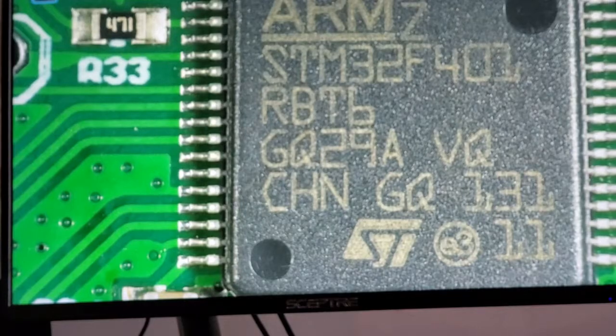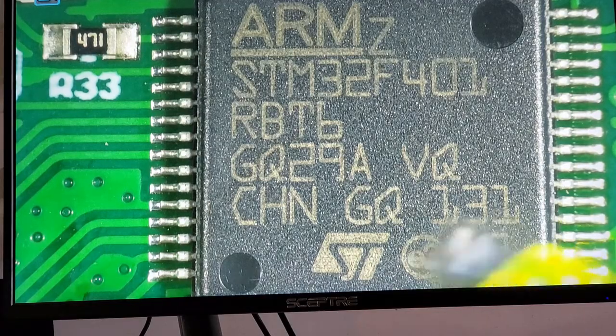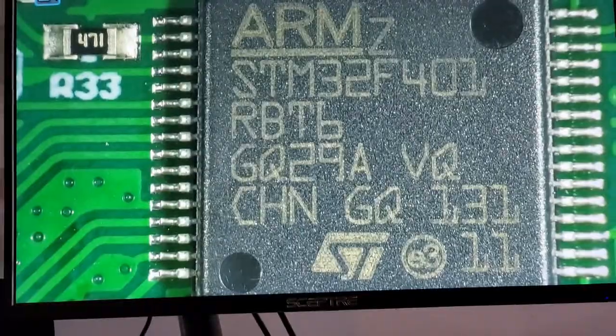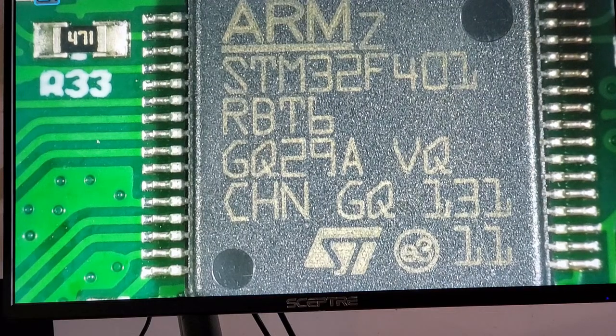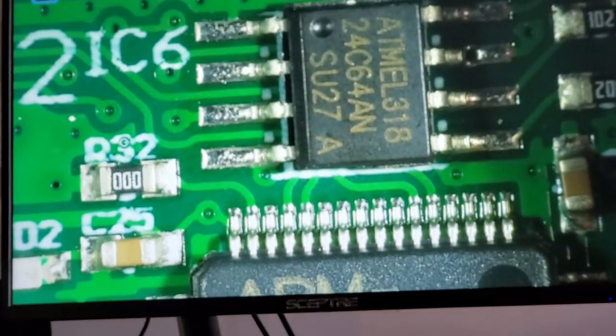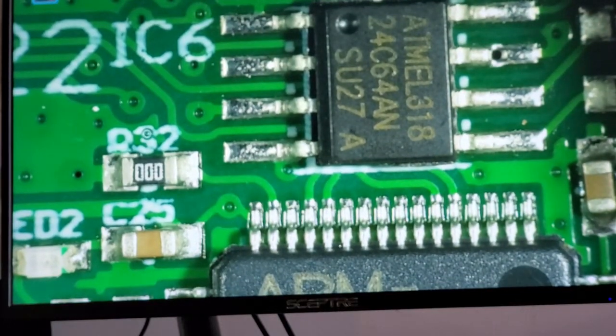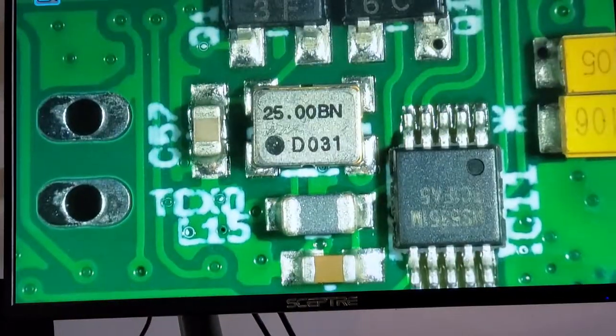Under the microscope, walking around the board — these are quite small SMD components. The STM32F401 is the core processor handling all control, peripheral control, and digital signal processing. Just above it is an EEPROM storing configuration values. Moving down to the bottom right cluster, there's the SI5351 clock generator, a temperature-controlled crystal in the middle, and two transistors in push-pull configuration used to buffer its output.